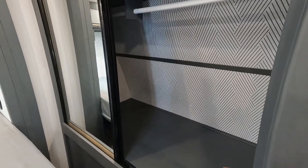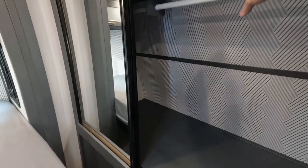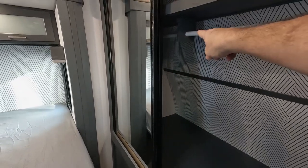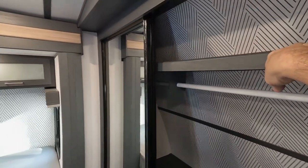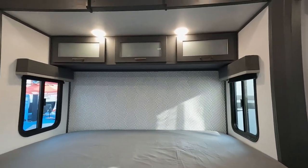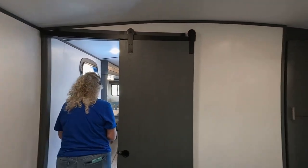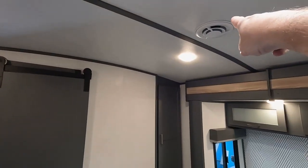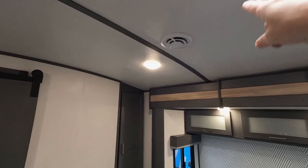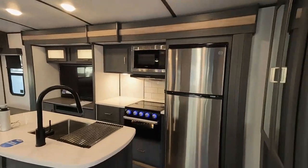I would put a shoe rack in there and still have plenty of room for hanging. They put the middle support bar in there, which is smart. There's a nice shelf above, plus storage above your sleeping area. Ducted AC, good venting, and a nice barn-style door for the bedroom. Let's check out the bathroom.